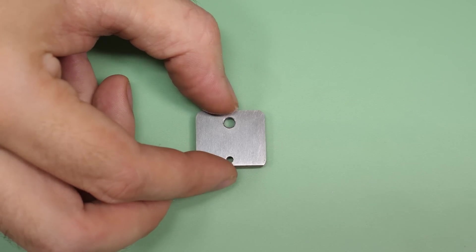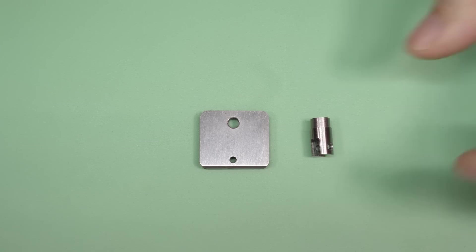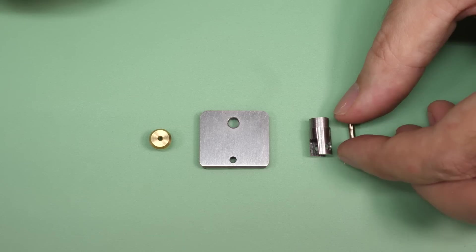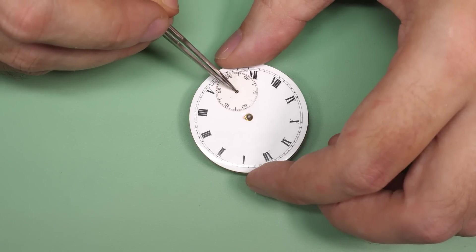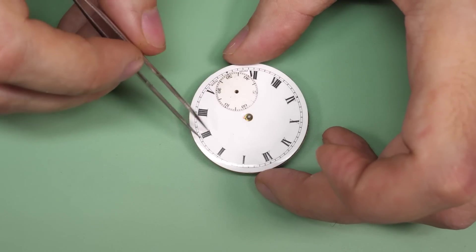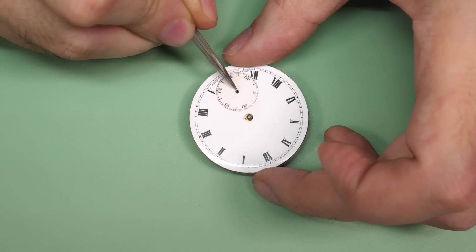One common problem that rears its ugly head from time to time in watch repair is bent or broken watch pivots. A bent or broken watch pivot seems to be a non-negotiable aspect of watch repairing. One of the common areas would be the fourth wheel with an extended seconds pivot — the dial gets shifted or the watch gets dropped, and the hole in the dial puts pressure on the pivot and causes it to bend over.